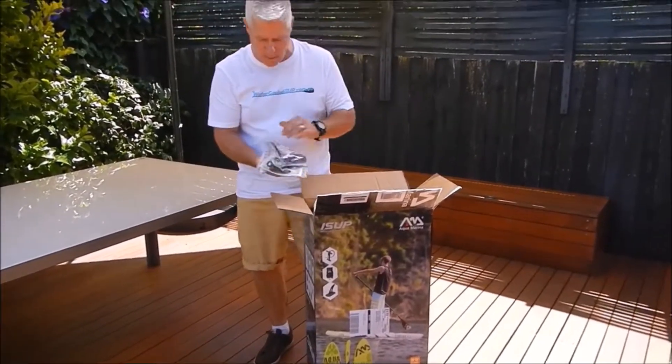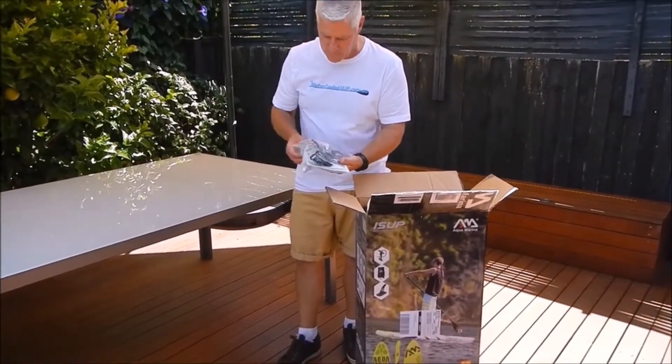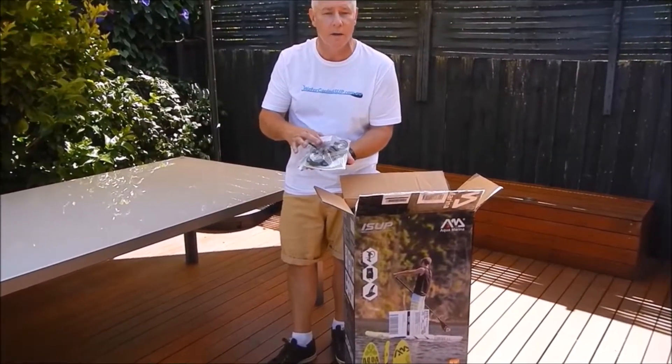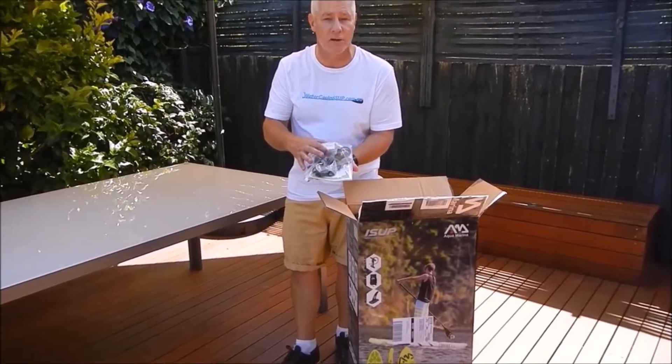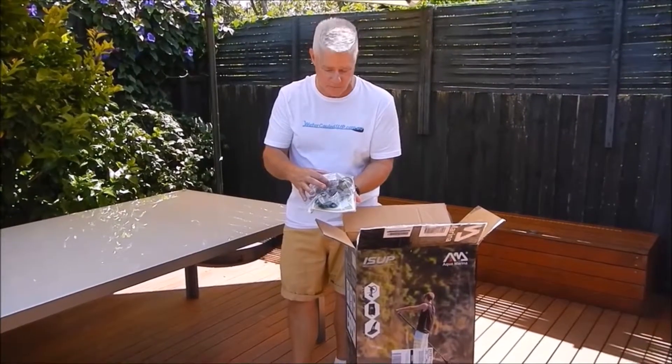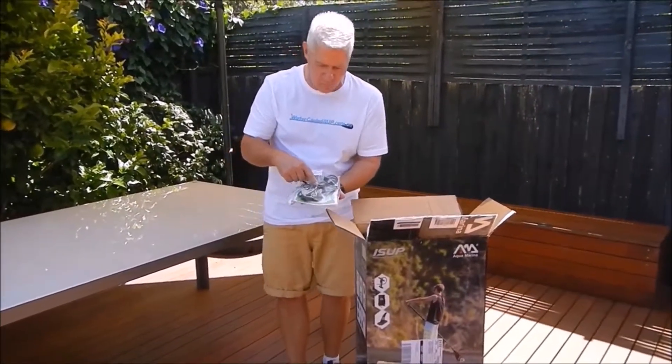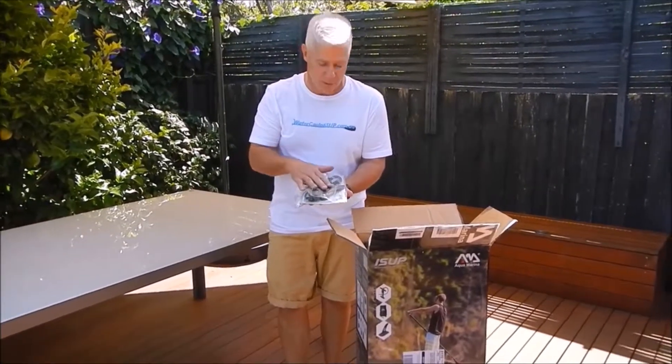When you do open up your box, the first thing you're going to get is this little plastic bag. Inside here will be a little white box. That little white box has the pressure gauge for your pump. You've also got your bungee cord, which runs between the four D-rings on the nose of your board.